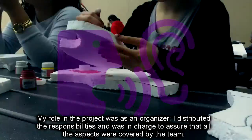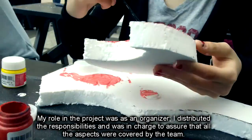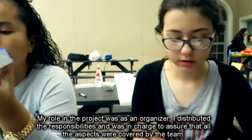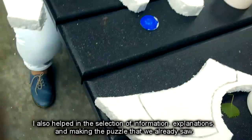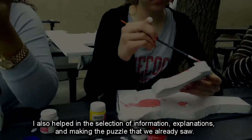My role in the project was as an organizer. I distributed responsibilities and was in charge of ensuring that all aspects were covered by the team. I also helped in the selection of information, explanations, and making the puzzle that we already saw.